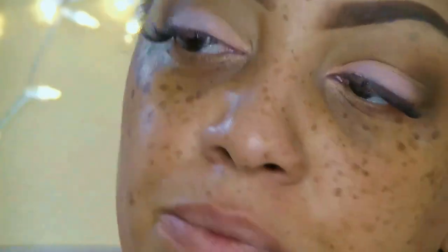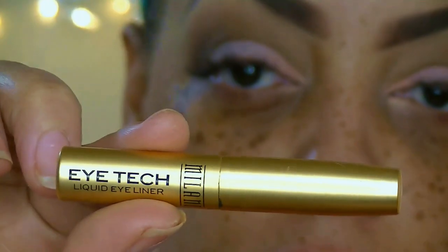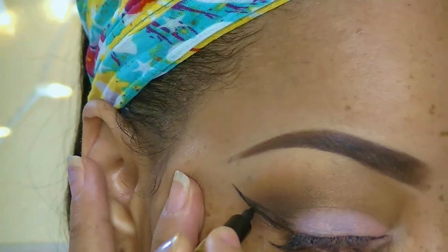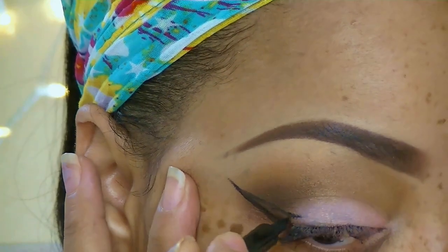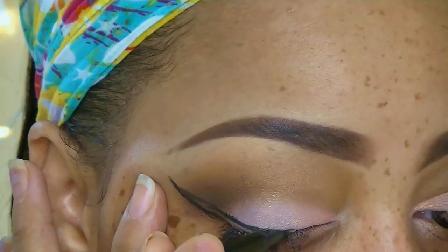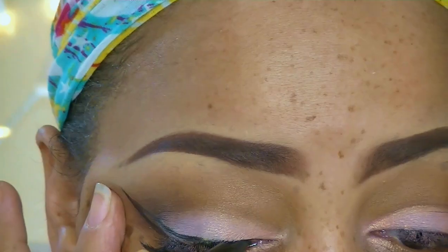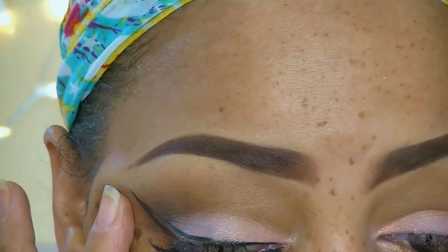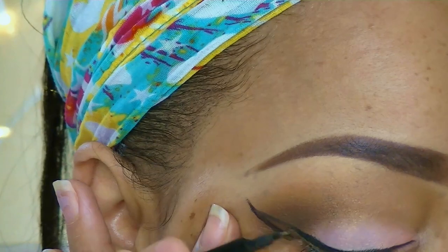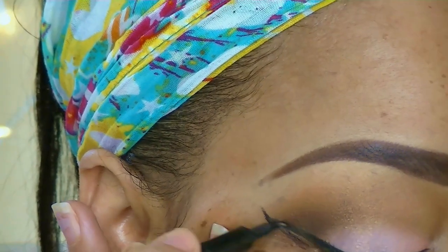Now one of my favorite eyeliners is from Milani — it's their iTech Liquid Eyeliner Pen. I absolutely love this. I'm not a huge fan of doing winged eyeliners sometimes — I find it very challenging. The best bet for me is to start from the outer corners, depending on the look I'm going for. I'm just going to draw me a nice winged eye look.